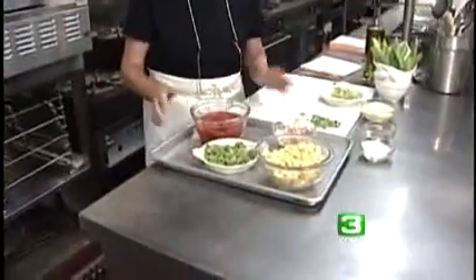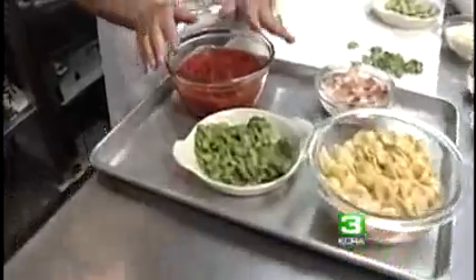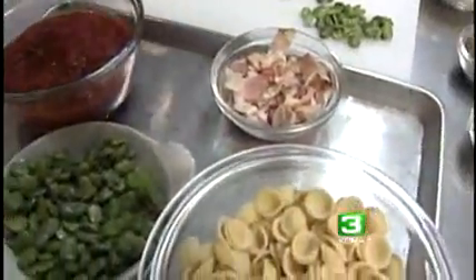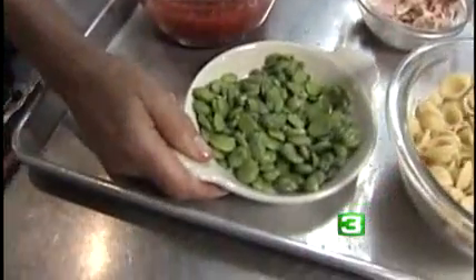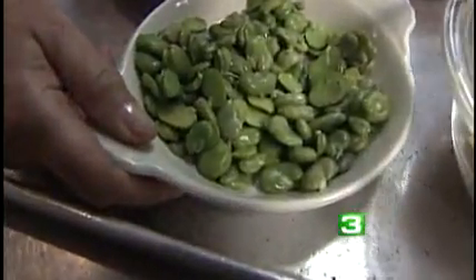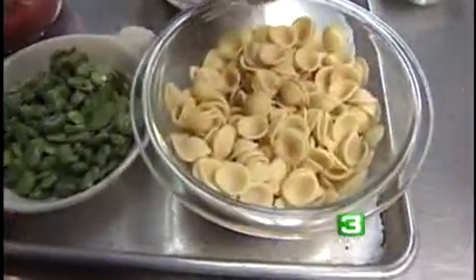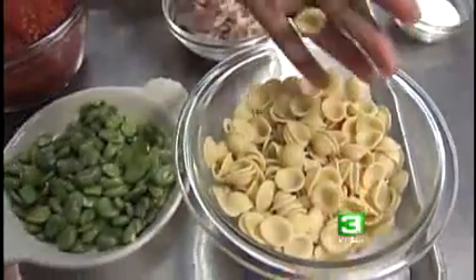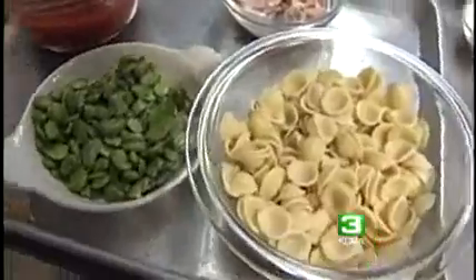These are the other ingredients: smoked pancetta or regular pancetta, fresh tomato if you can find them — if not, get canned Italian plum tomato and chop them up. These are the beans I just showed you. This is the pasta, which looks like an ear lobe, and it is called orecchiette. So I'm going to the stove.